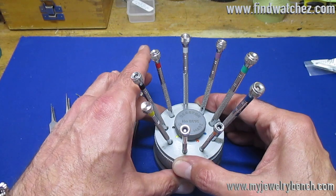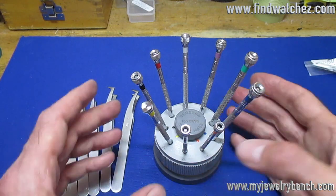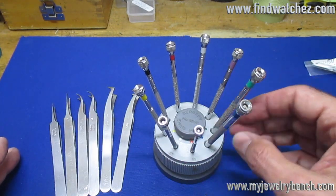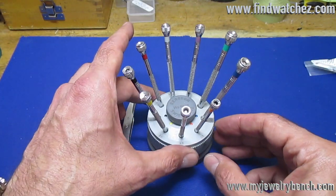I have a link to these under the video in the description, and also on my website where I do the review. This particular set of Bergeon screwdrivers has lasted me a little over 19 years.